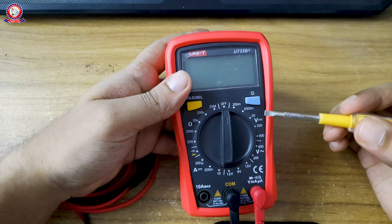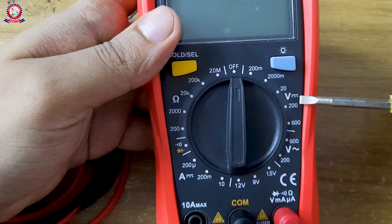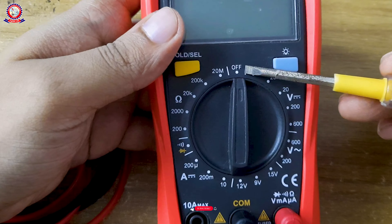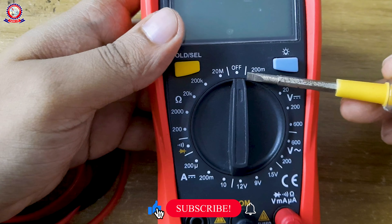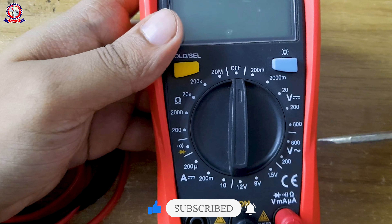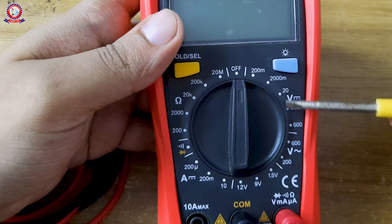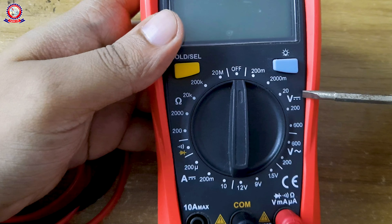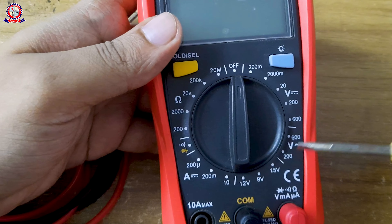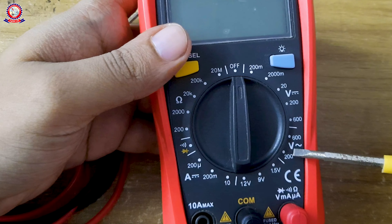We can see there is a V with a straight line, which represents DC voltage measurement, and a V with a wavy line, which represents AC voltage measurement. We need to identify the correct V symbol on the knob for the measurement we want to perform.